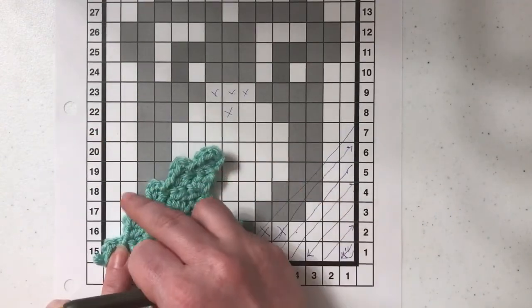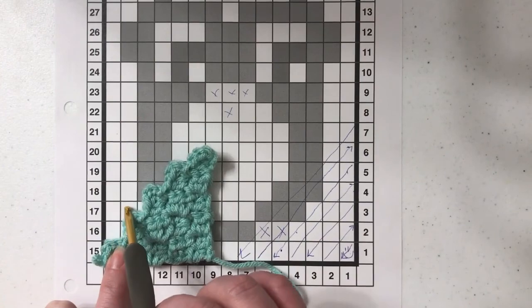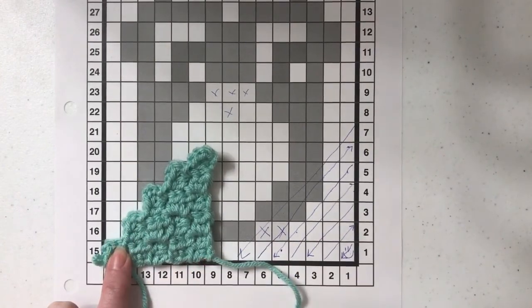So if you were looking at this — we need to work these stitches along the edge. We can't keep going out; we've got to line up with this.